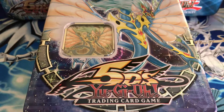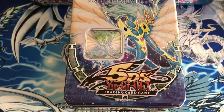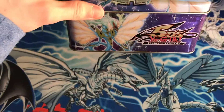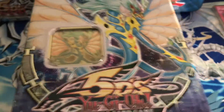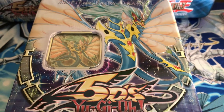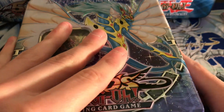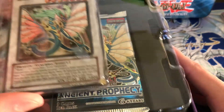Alright, I'm back — it is open. I'm gonna move the camera so you guys can see the whole tin. That's what the whole tin looks like. It's a really sick Ancient Fairy Dragon on the side right there, the 5D's logo on the front and on the back. Really epic — again this tin art just looks so nice.